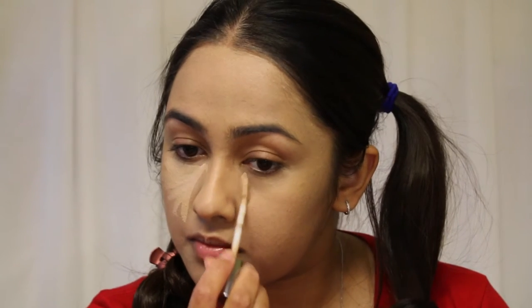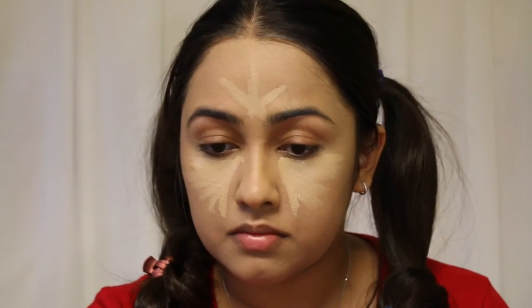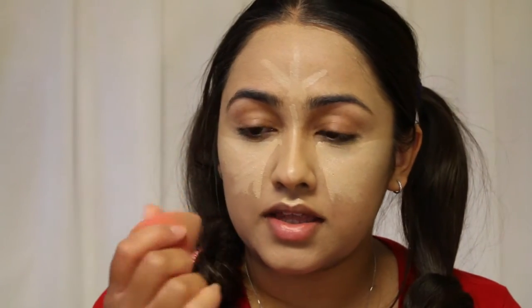Now that I'm almost really white, I'm going to apply this Naked Skin Concealer. I'm taking a damp Beauty Blender and blending everything out. We're going to do a little bit of baking, so for baking I'm using my Cover FX Illuminating Powder in the shade Light, which is the whitest color, and we're just going to pack it under our eyes.